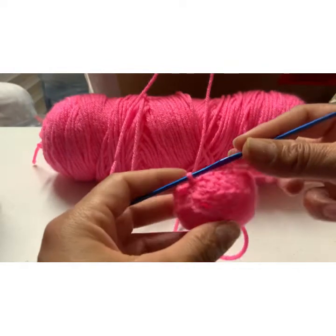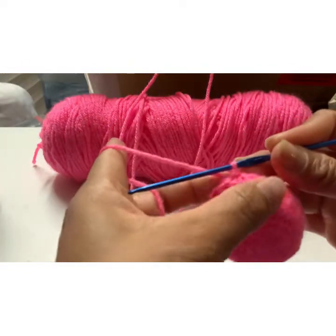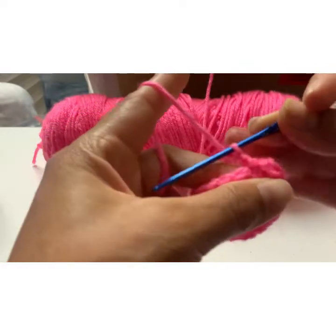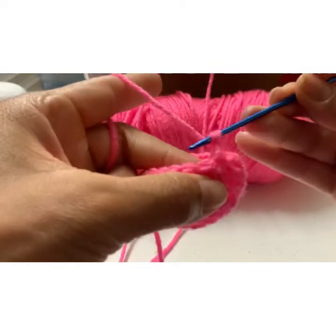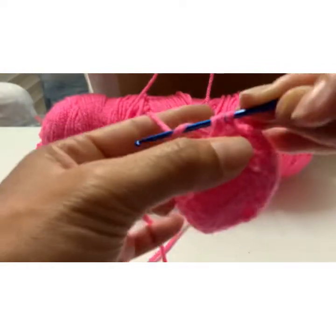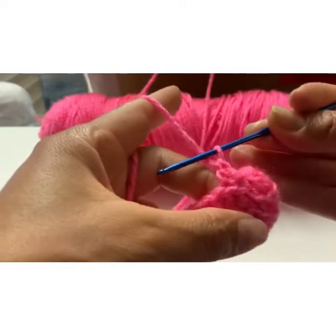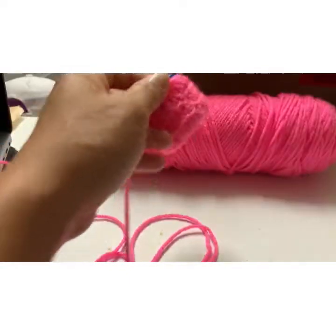So you can start your third row. In order to do that, you make one more knot so that it can become taller, and then you start your round again. Loop in here — got three, go in two, go in one — and continue throughout.